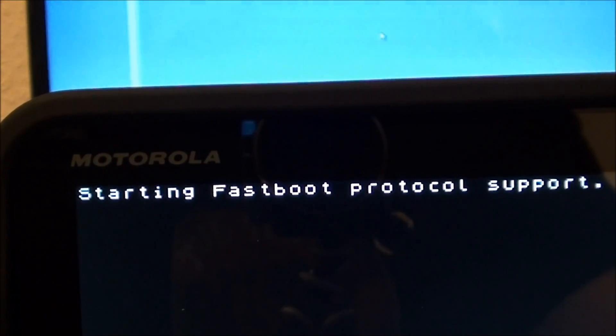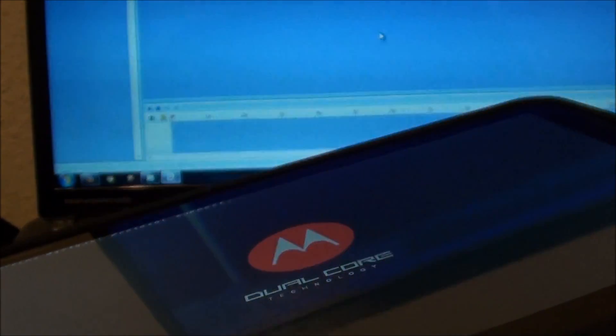It's the first step to rooting it, which will allow you to later on install custom ROMs and things. So first, my unit's powered off, but we're going to power it on with the power button on the back while holding the volume down rocker on the side. It's starting back up now. You should see 'starting fast boot protocol support' in the corner. You can now release and hook it to the USB on your PC.